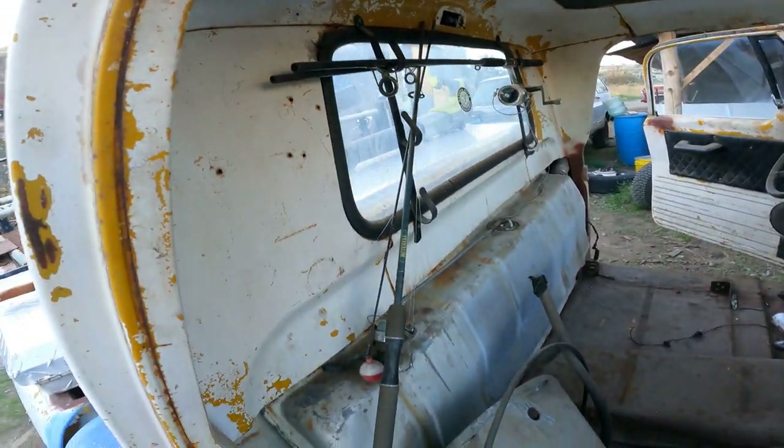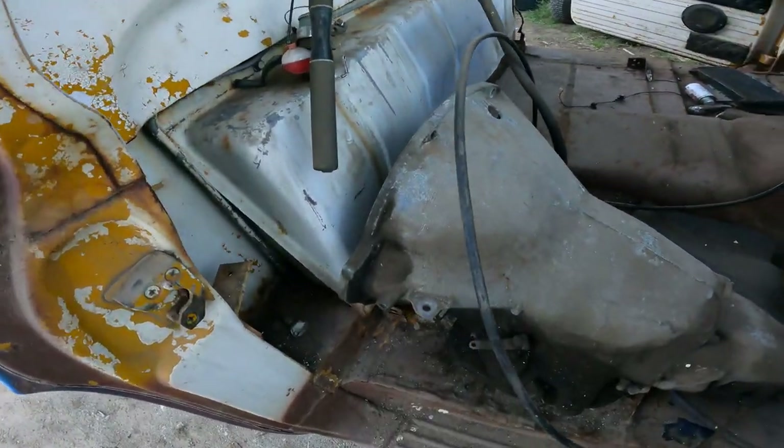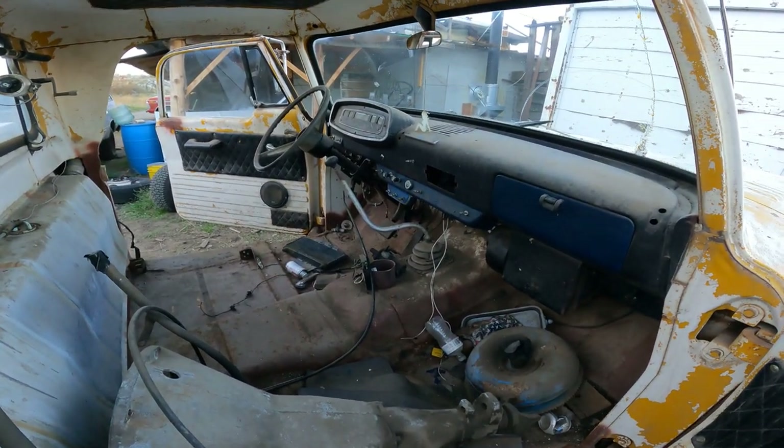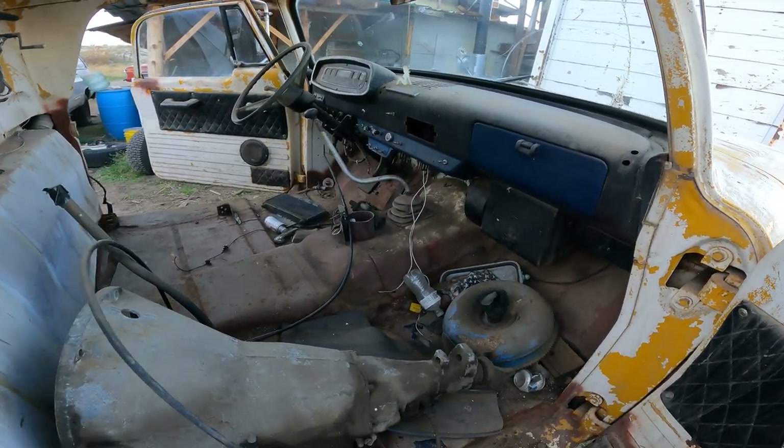We'll leave it - it'll add to the patina of the truck. It's just an old work truck. I just want to fix it up and make it clean and nice again as an old work truck. That's how we're going to present it.